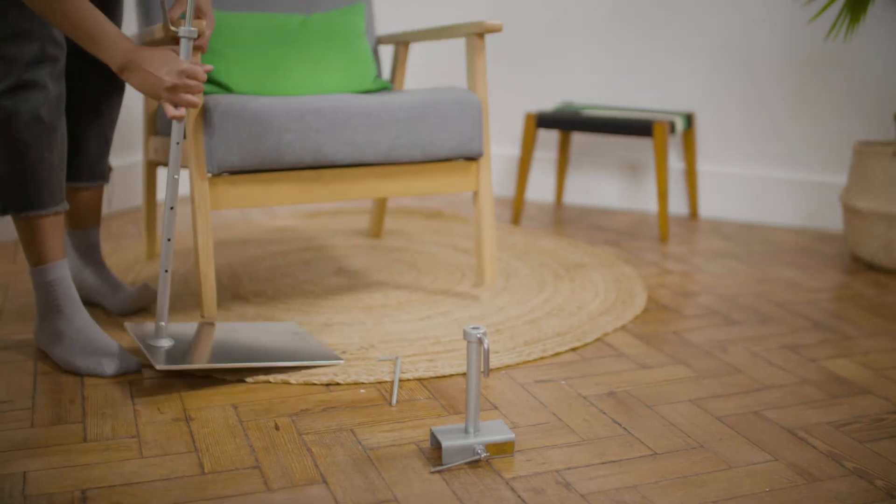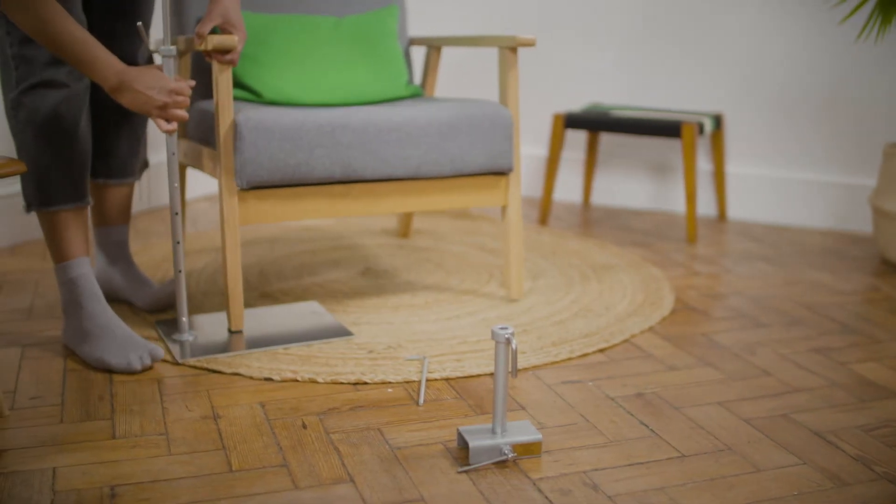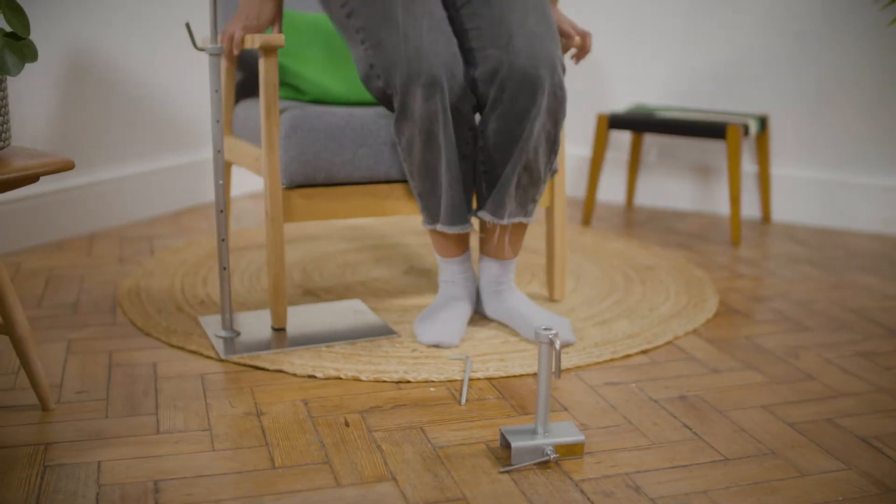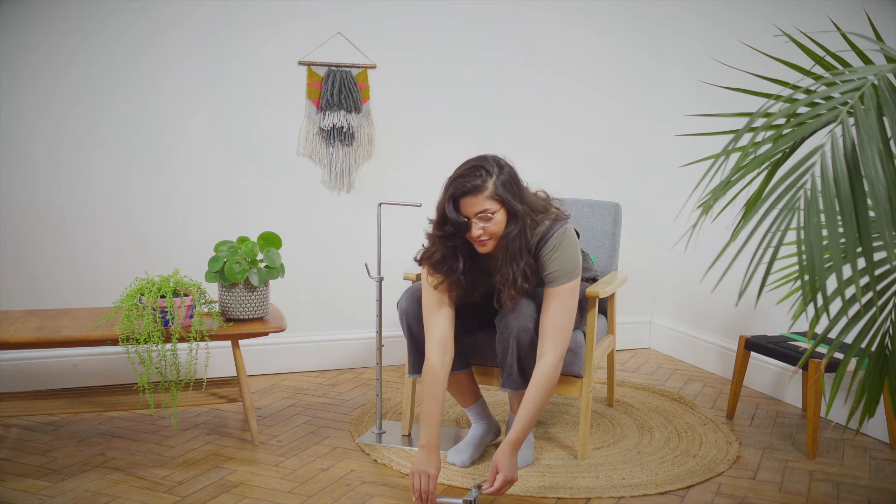Place the base plate under the leg of the chair, sofa or bed. Alternatively, weigh down with a heavy object. For stability, we recommend the Lowry be tight up against your chair to counterbalance the weight of your work.